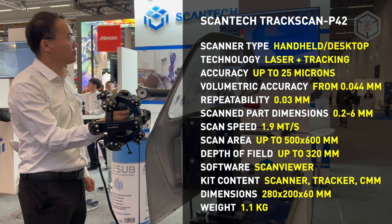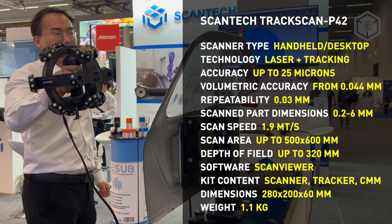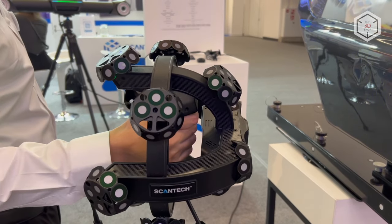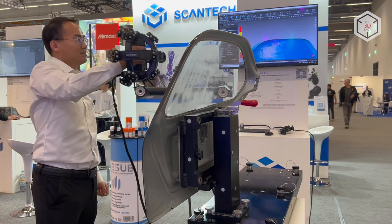More than that, the TrackScanP can be installed on robotic arms for automated measurement and control, which allows integrating the system into a conveyor-based production environment. This is Top 3D Shop with the Scantec TrackScanP lineup of high-precision metrology-grade 3D scanners overview.